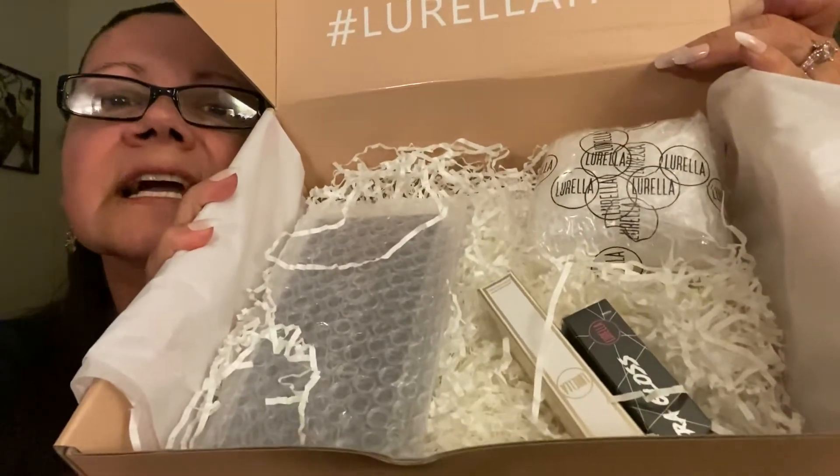I think I see a palette — possibly a lip product as well. I don't know how many items are in here. There isn't necessarily one single pack; there are a few things of the sort.